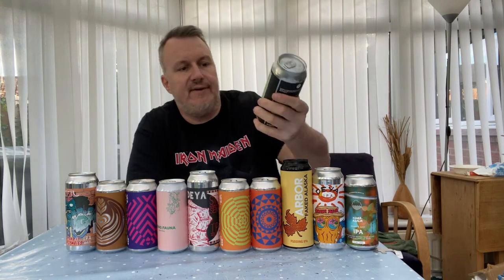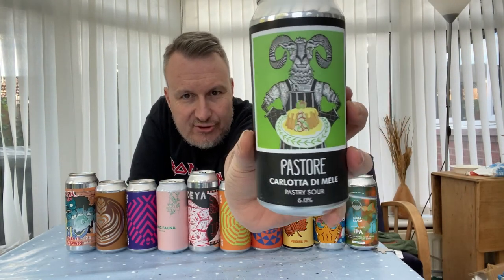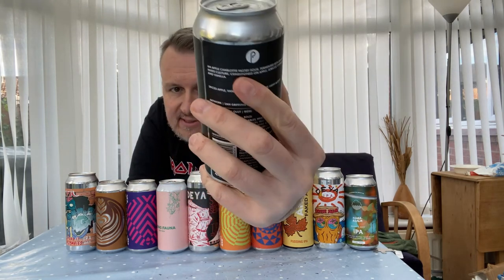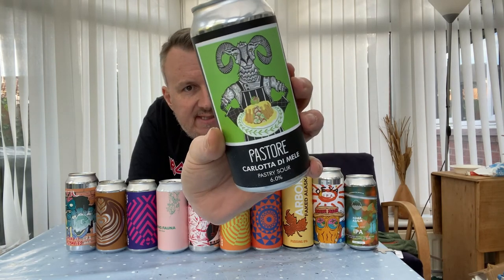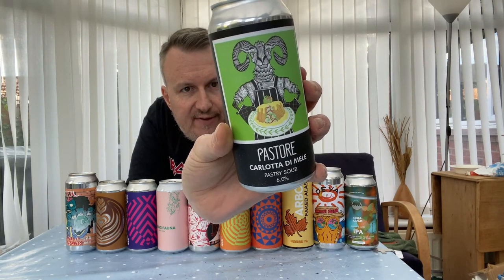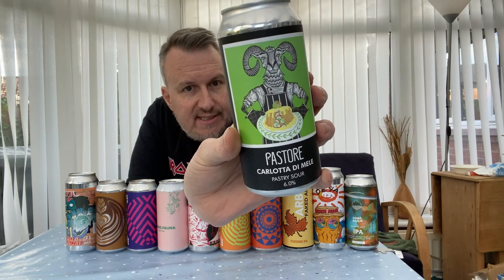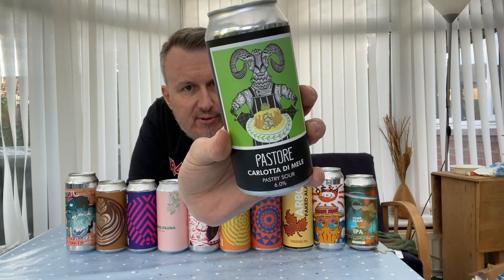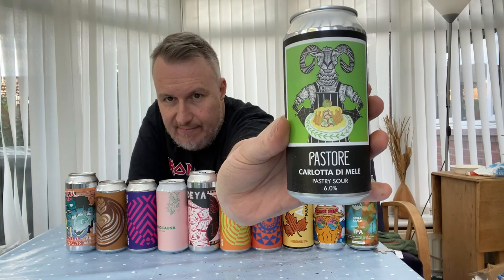Next beer is a bit different — it's a pastry sour. I don't think I've had a pastry sour before. This is by Pastore — Carlotta de Miel. It's got spiced apple, vanilla, a smooth oak body, and light acidity. It's fermented with a fresh mixed culture and conditioned with apple, apricot, cinnamon, and vanilla. Sounds pretty Christmassy and something a bit different — looks good.